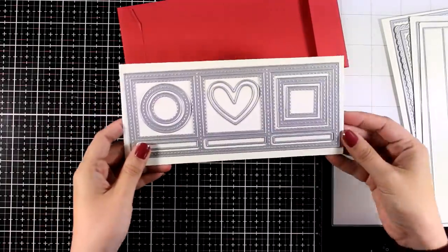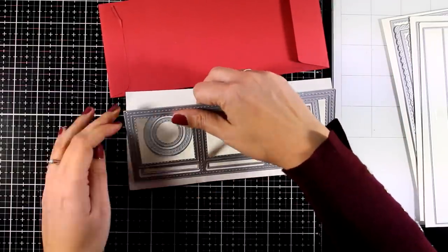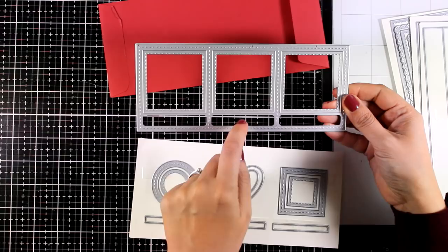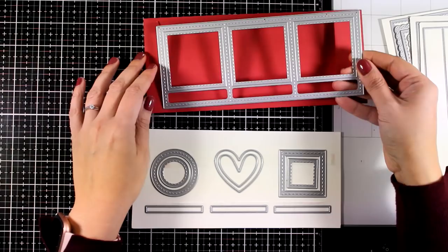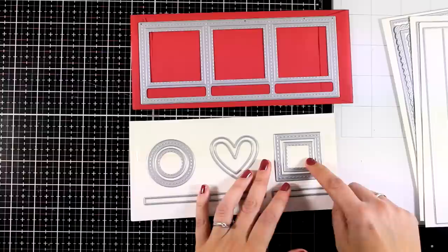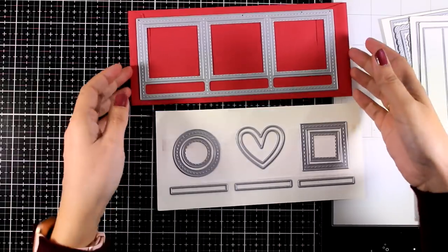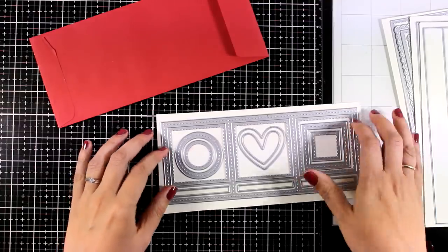Now this is my favorite — this is the Slimline Window Trio. I'm going to take out the border so you can see what you get: three square windows, and at the bottom these are not going to die cut anything. However, if you want, you can fit inside those little slim dies and have sentiments in there. I love that it also comes with extra squares, hearts, circles, and sentiment dies, and they do have a lovely stitching on these shapes as well. So let's start with the first card.